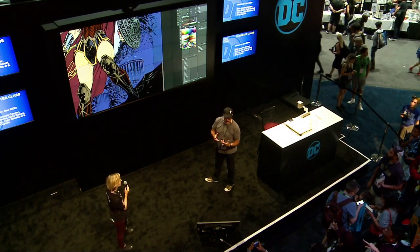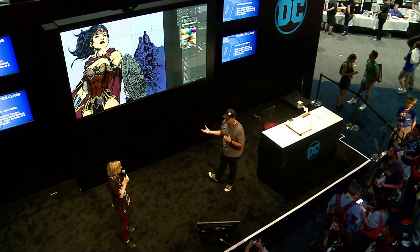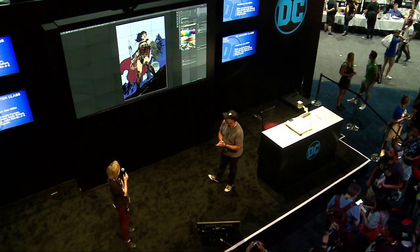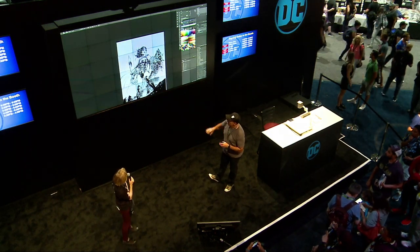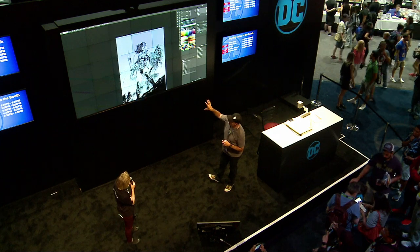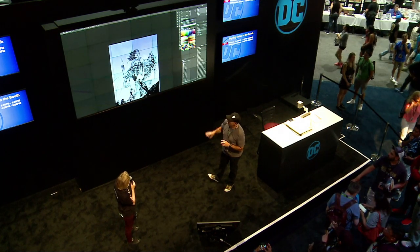On average, a page or a cover takes anywhere from an hour to four hours, and some take longer depending on what's on there. So here we are — I've finished the flatting process. I've taken all the color out and I'm just going to work on the background now, focusing on the sky.